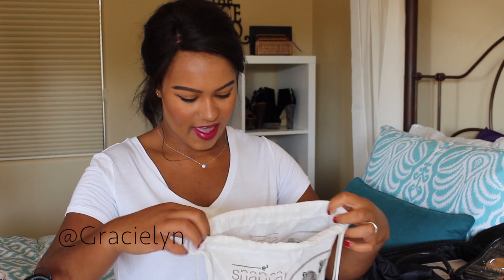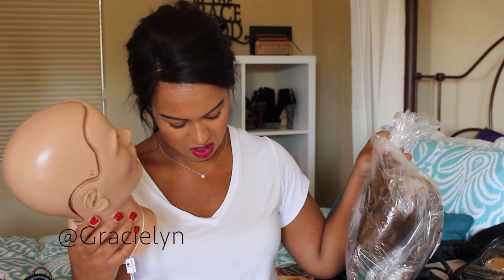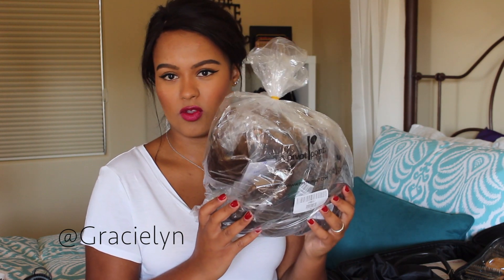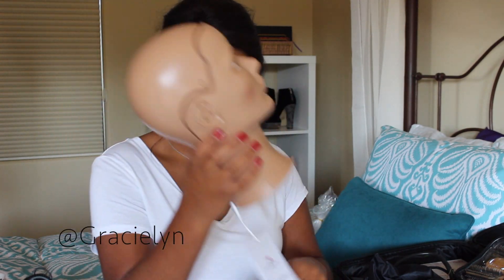So I'm just grabbing things that are by me. This is a mannequin head — it's bald because the scalps are in this bag. I haven't opened them yet because I haven't had a need to, but if you're just holding all this hair, it's really interesting. So yeah, this is the head and scalps.